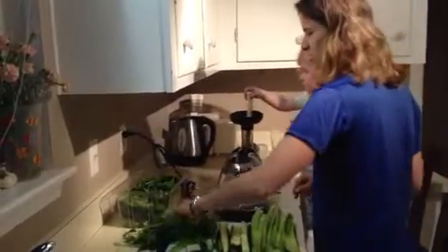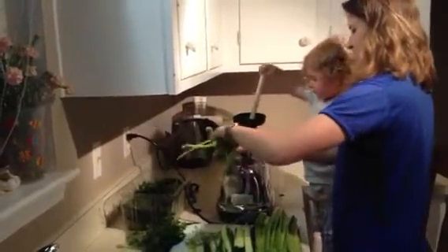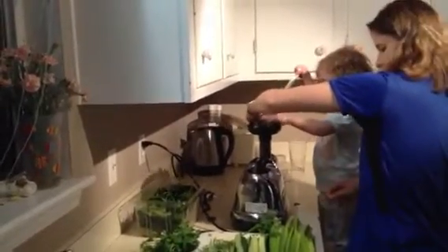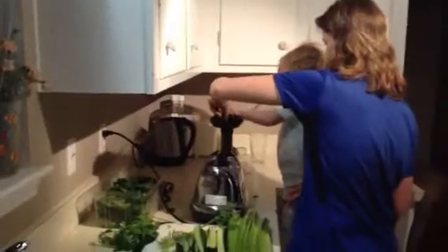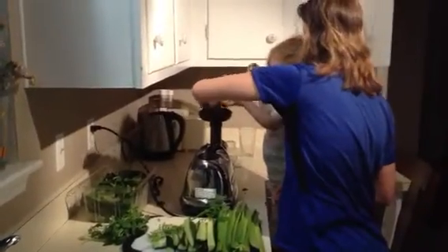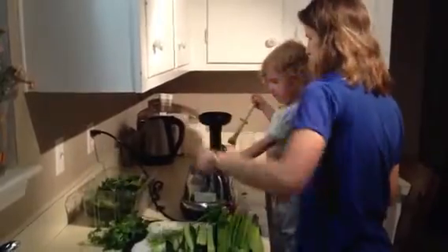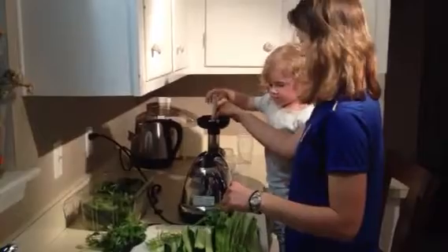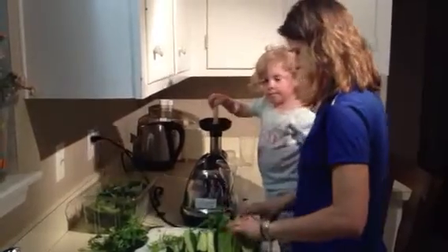You can put kale in here. Put any kind of green. You can make a sweeter juice — probably do a video on that, like a carrot-apple juice. Kenzie really likes that. Put some spinach in it. Let's do some celery.